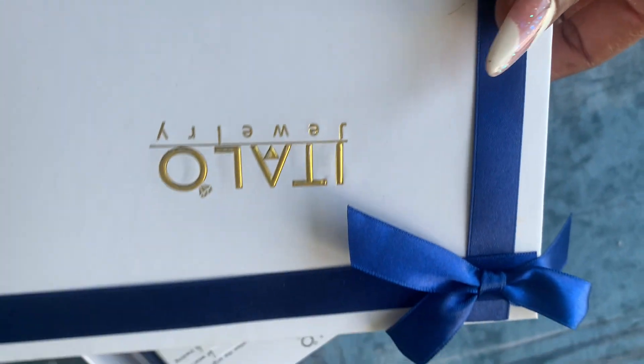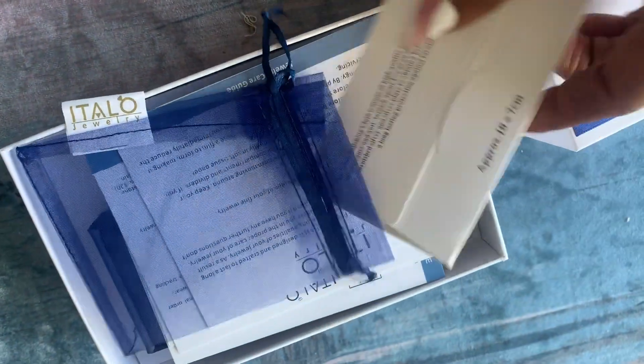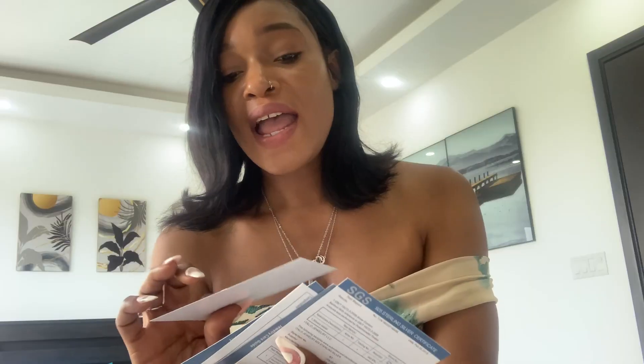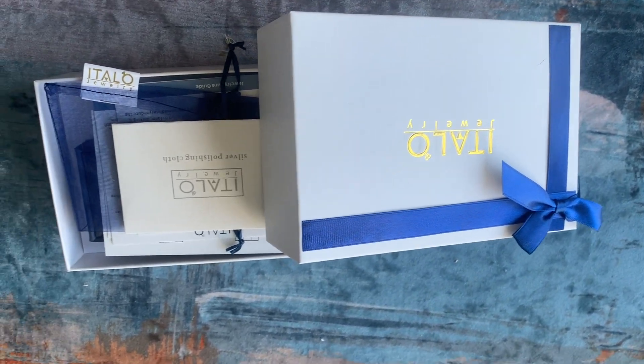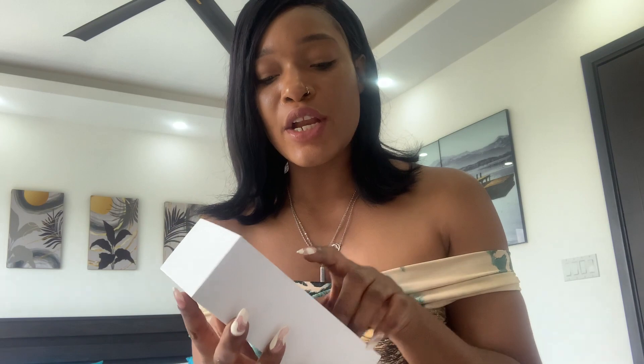We're going to open up the box and see what it looks like inside. It comes out pretty easily. There are a few items inside — basically a bag that you can store your rings in, and some information cards telling you how to care for the ring and a bit about Italo. Italo is a fine jewelry brand designed and crafted to last a long time, but proper care is required. I got two pieces — two rings. Let's review the first one.